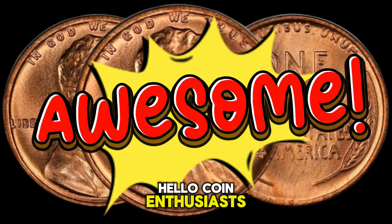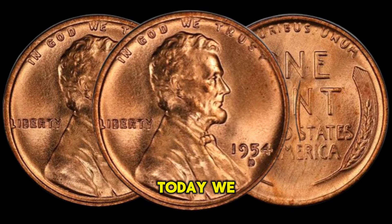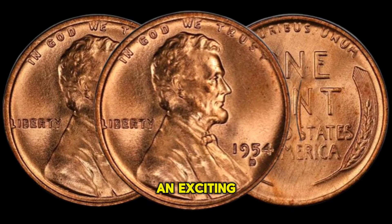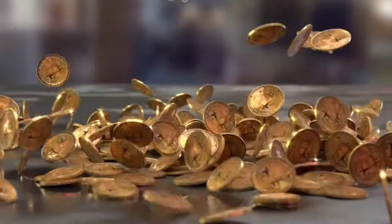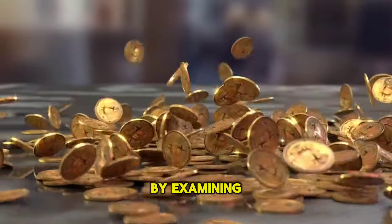Hello, coin enthusiasts. Today, we embark on an exciting exploration of the USA 1 Cent 1954 coin. Let's start our journey by examining its design.